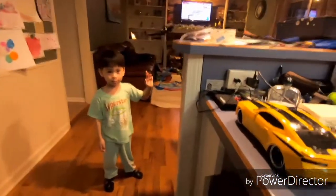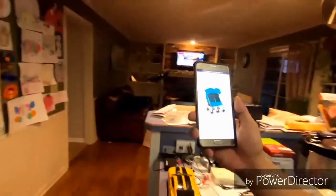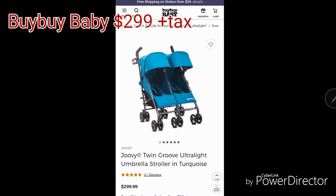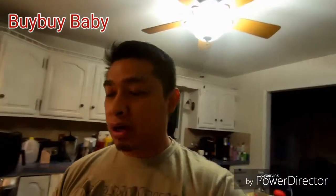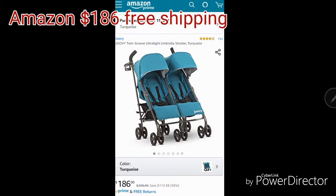We bought the Joovy Twin Groove stroller for these two boys. I've been checking out Bye Bye Baby and it's $299 for this model. Of course I went to Amazon and they're on sale — $186 shipped. I just got it yesterday. Alright guys, let's go!